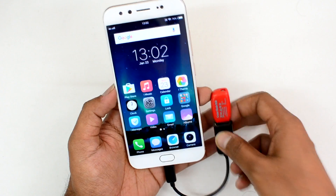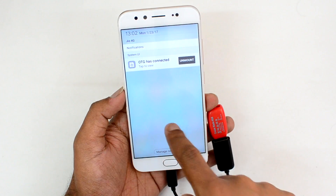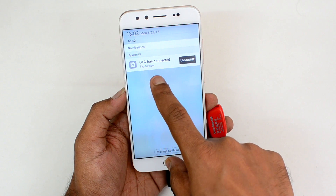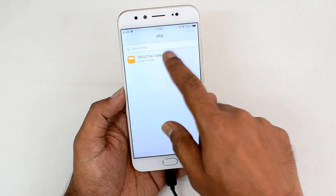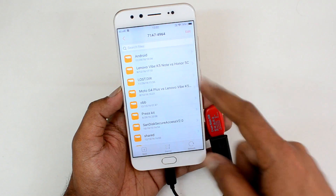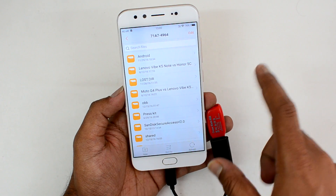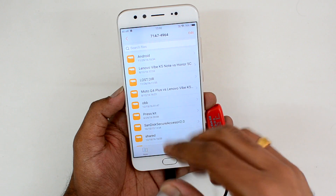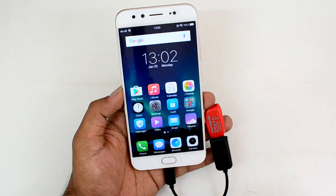Now we are connected — let's see the notification. You can see that OTG has been connected. There is a notification: 'Tap to view.' And you can see here that the files in this pen drive are accessible in the folder. So this device does come with OTG support. All you need to do is go to Settings, More Settings, and there you need to enable OTG support on the device.